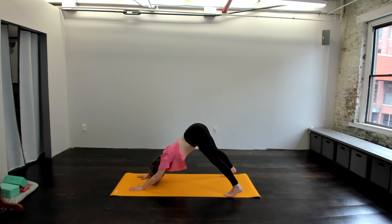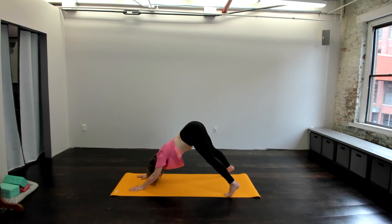So once we get there, once we have the hands pressed into the ground and the feet pressing into the ground, let's just take five breaths. Staying strong in the whole body. Last breath in — you got it. Perfect.